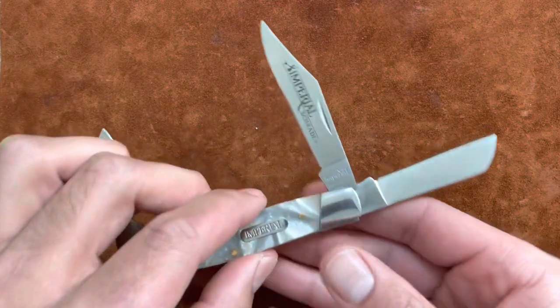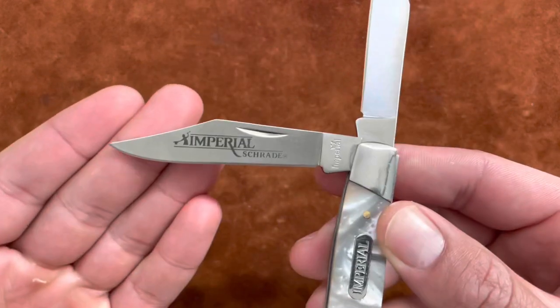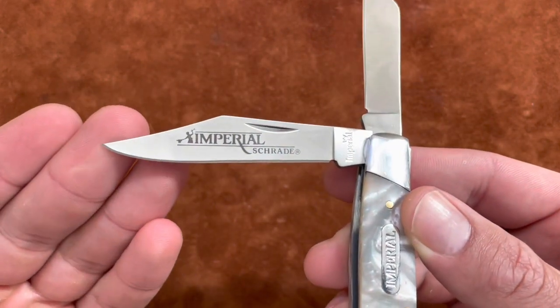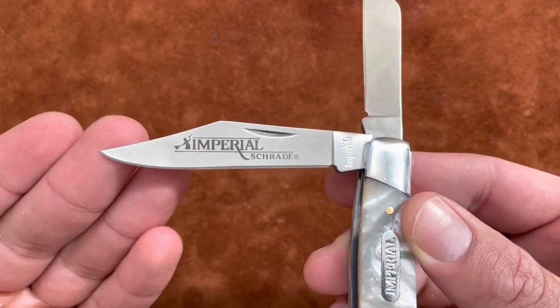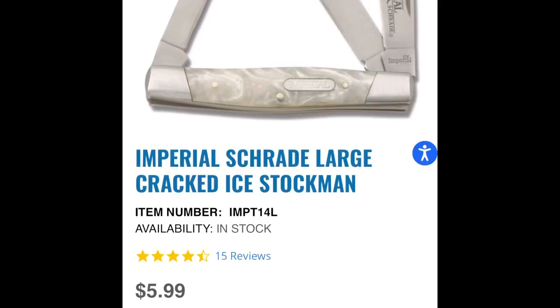I was really amazed at this knife because it's listed at $5.99 — so six bucks on SMKW — and I was just really impressed with what you get for that six dollars.